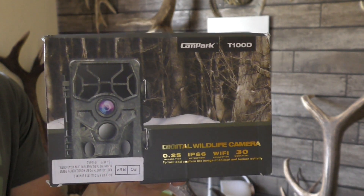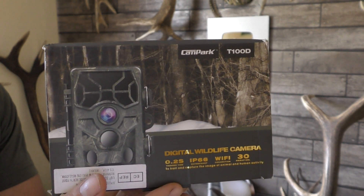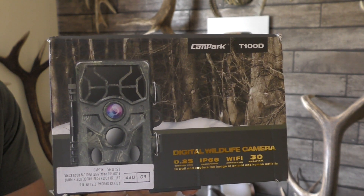Hi guys, I've just taken delivery of a new camera from Campark, which is the T100D. So with no further ado, let's get the box open and have a look.